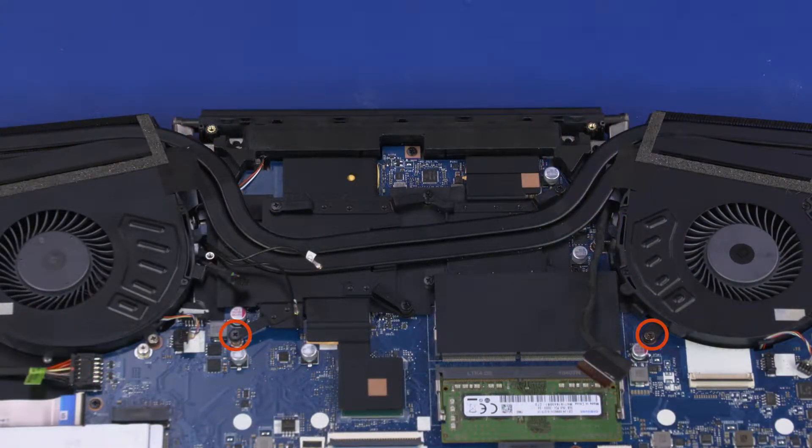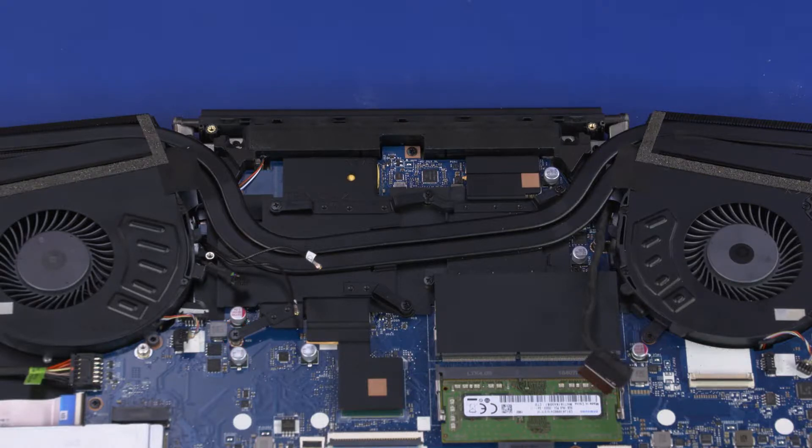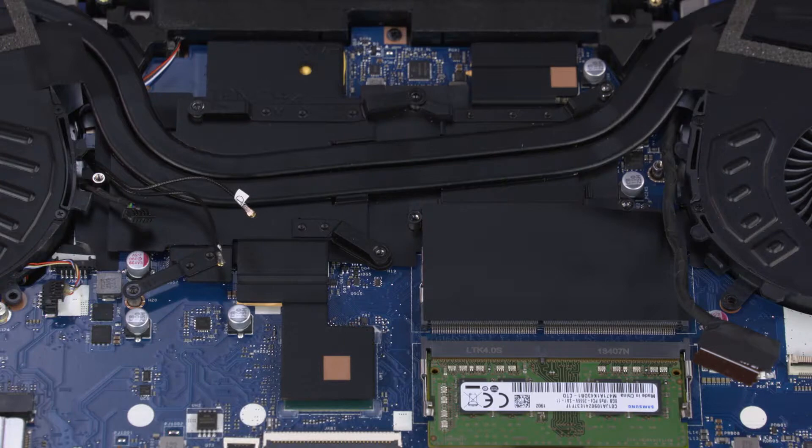Remove the two 4.5 mm P1 Phillips-head screws that secure the thermal module to the motherboard. Note – The thermal module has numbers adjacent to the following seven screws. Remove the seven 4.5 mm P1 Phillips-head screws that secure the thermal module over the processor components in numerical order.